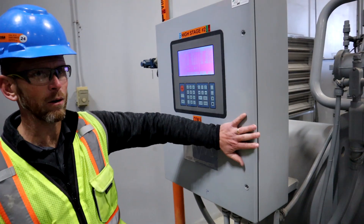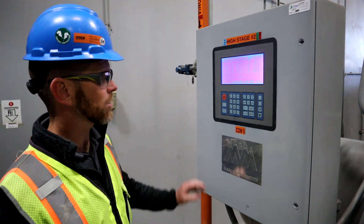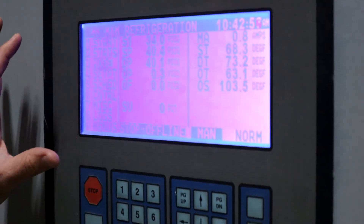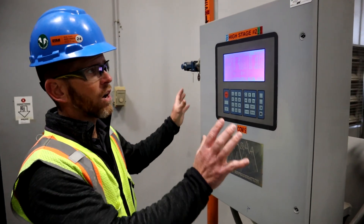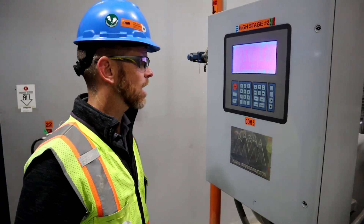The last thing I want to talk about here is the microprocessor. Essentially all screw compressors will have some type of microprocessor. This provides the opportunity not only to monitor the equipment — you can see all the different pressures and temperatures — but also to set the safeties. A lot of functionality goes into how this compressor is going to load and unload, and when it's going to start and stop.